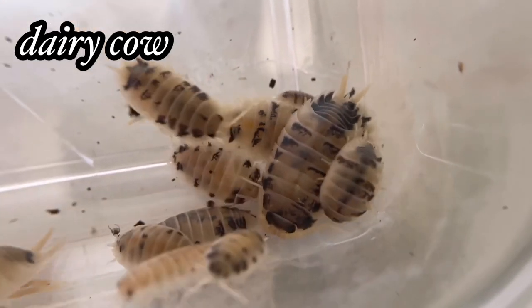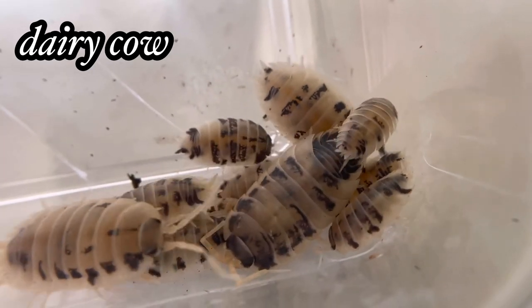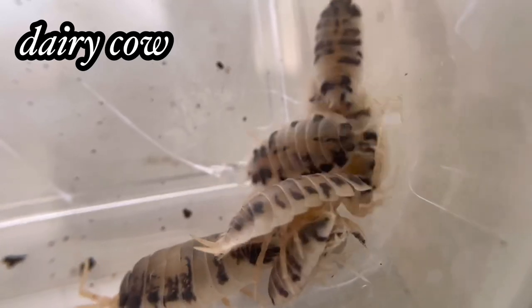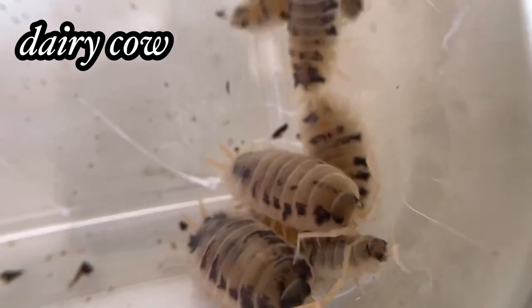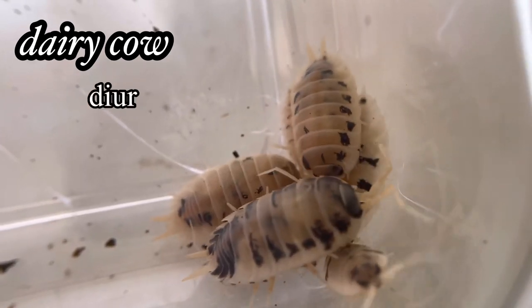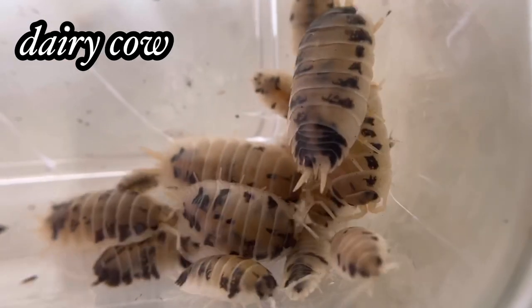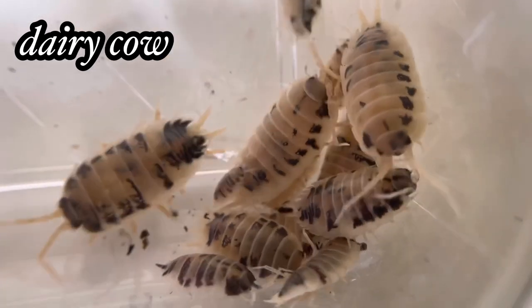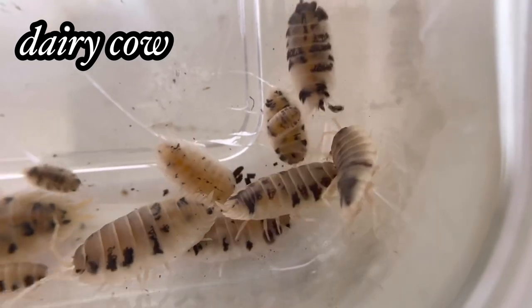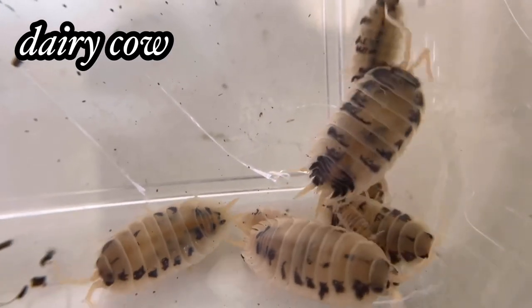Porcellio laevis in general are not seasonal breeders — they breed year round. The size is up to 20 millimeters, about 0.787 of an inch, so smaller than an inch. With their size they make up for it with activity — unlike most isopods which are nocturnal, Porcellio laevis is diurnal, meaning they're active during the daytime. That's true for all Porcellio laevis morphs. They're mostly used as a cleanup crew, but if you have a very fast reptile, make sure you have a separate culture so they can bounce back in population. Dairy cow is probably the most underrated isopod in the hobby.